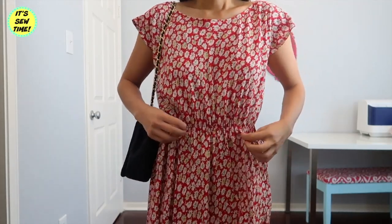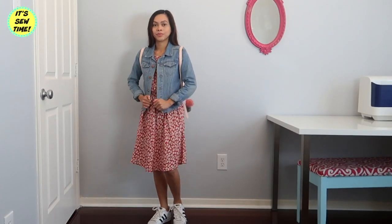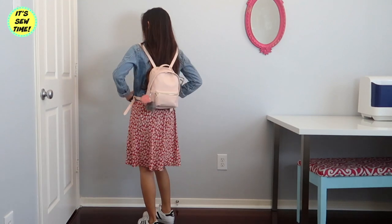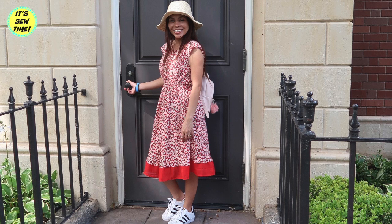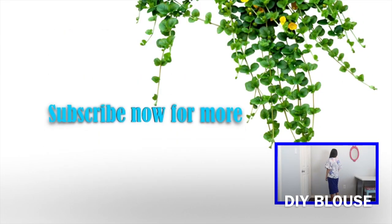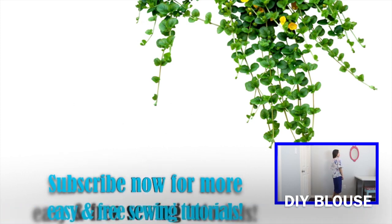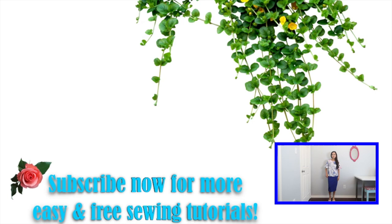As you can see, the dress is a little too short for my style. So I decided to add a long strip of fabric just to add length. I already have a tutorial for that so I didn't include it in this video, but if you want to check it out, I will leave it in the card up there as well. Thank you so much for watching and I hope you liked this video. If you enjoyed it, don't forget to give it a thumbs up and subscribe to my channel — I upload every Monday and Friday. I will see you in my next video. Bye!